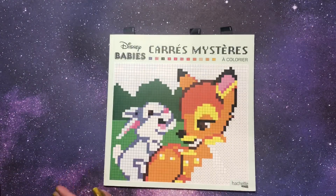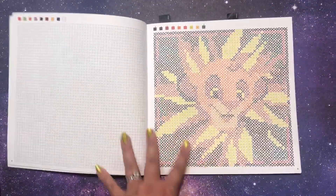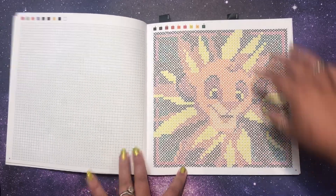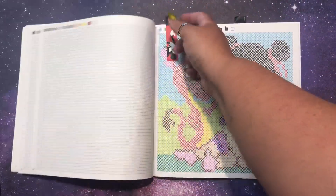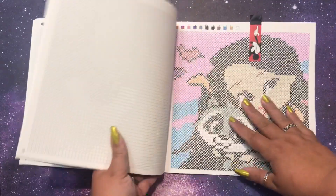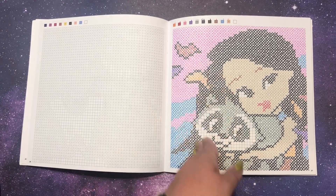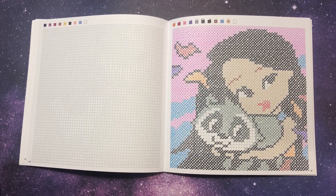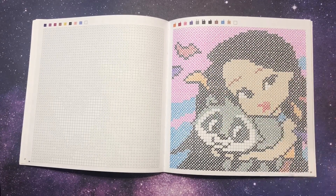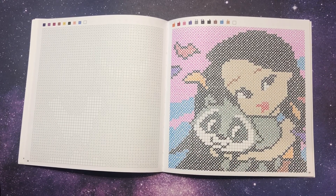I also have Disney Babies, in which I did three pages. Going along with the same Disney renaissance theme, I did Simba, Baby Mulan and Mushu, and Baby Pocahontas and Miko. These were a lot of fun. In this book the grid lines up perfectly, which I personally like better because I can go in any direction easily. The grids are bigger than Belva — probably about four by four millimeters compared to Belva's three by three.